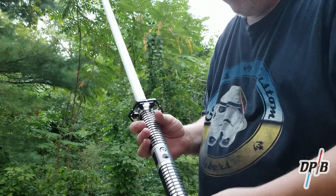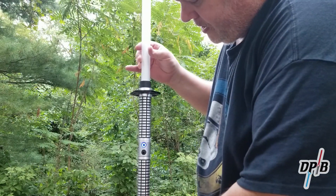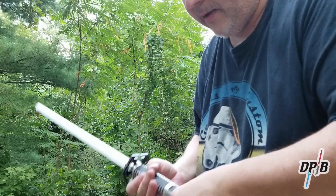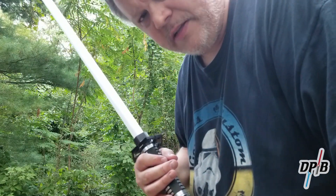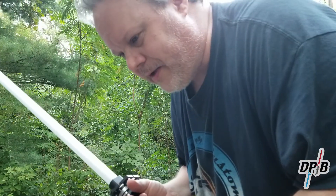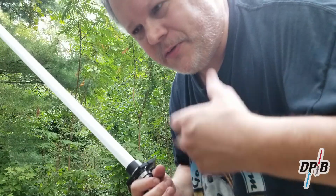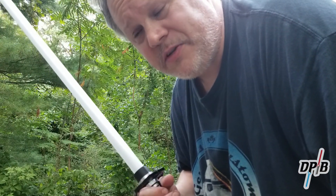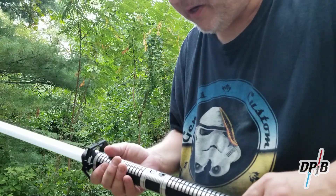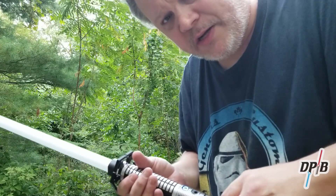That pretty much wraps it up for this video — there it is, my newest saber, and I'm quite pleased with it. I hope you enjoyed this video. If you could share it, comment, or at the very least like it — and if you haven't subscribed, please subscribe, that would be extremely helpful. I don't have as much content to put out mostly because I just can't afford as many sabers, and time is another issue. At the very least, I appreciate you watching. I hope you have a wonderful rest of the week. May the Force be with you — take care, bye.